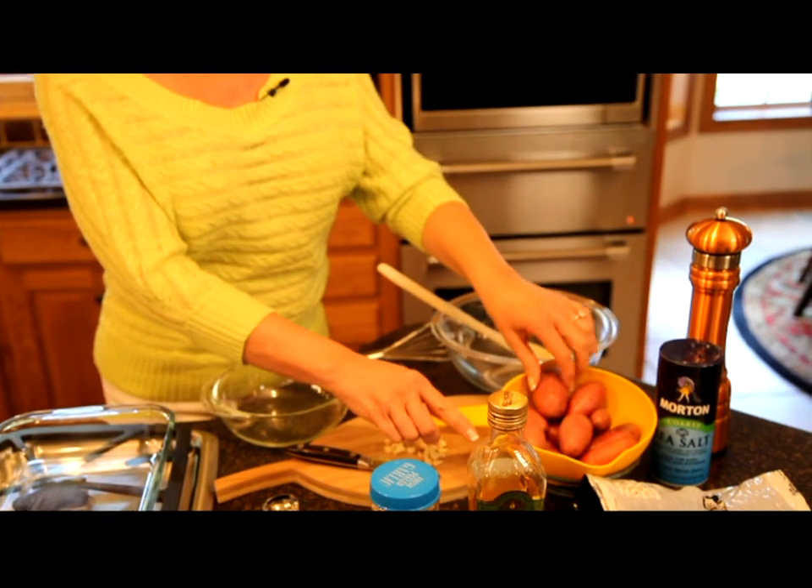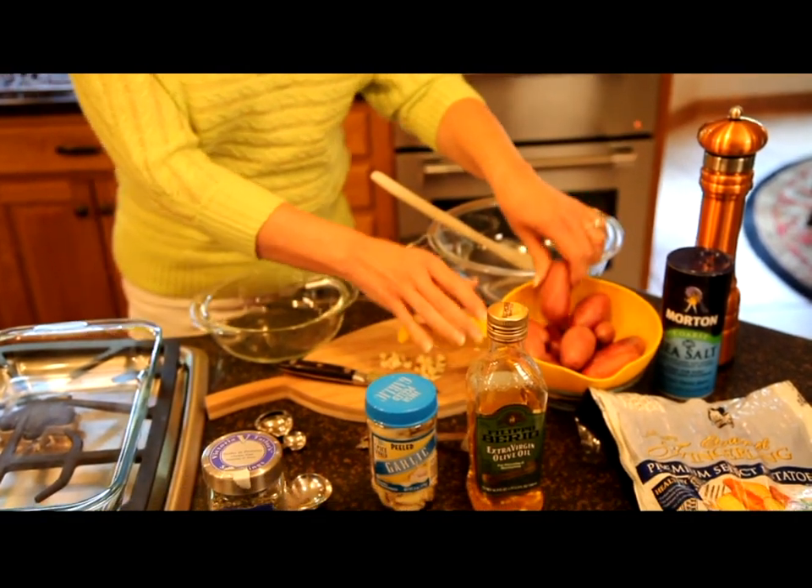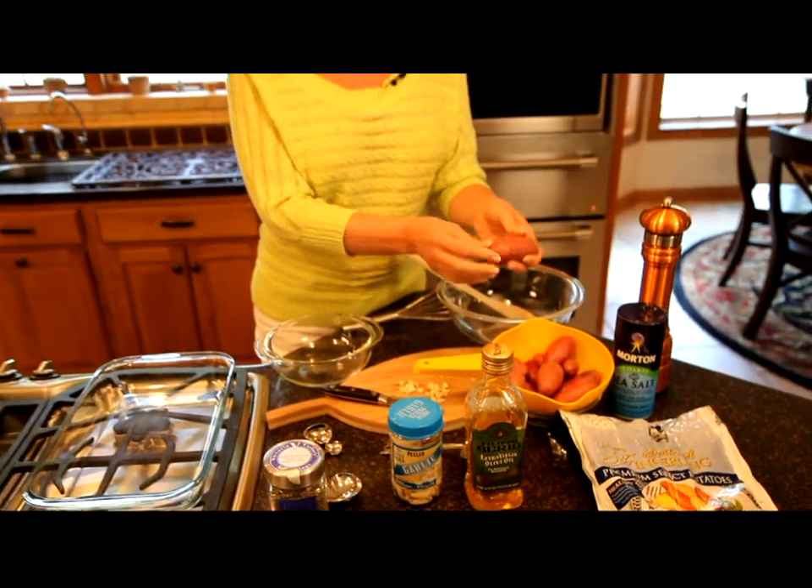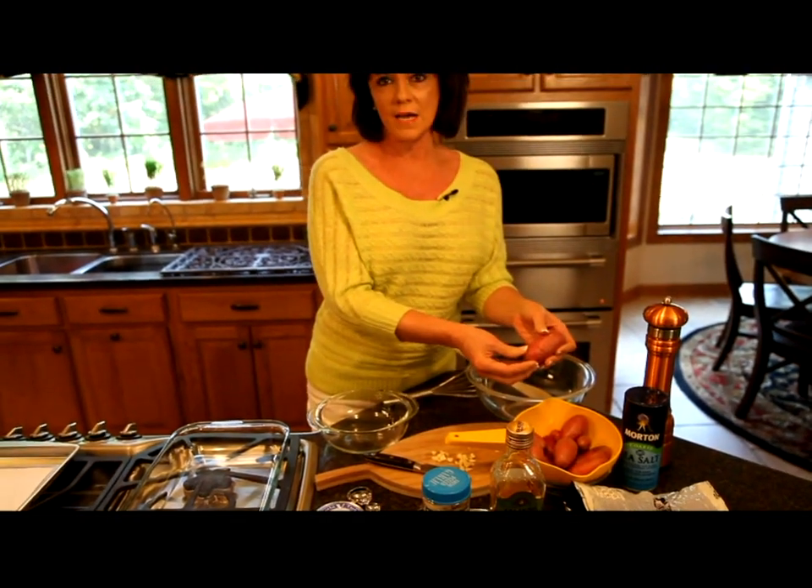The ingredients for this dish are, of course, the fingerling potatoes. And I want to talk for just a minute about fingerling potatoes. These are not to be confused with baby potatoes. These are small stubby potatoes that actually grow in the shape of a finger.